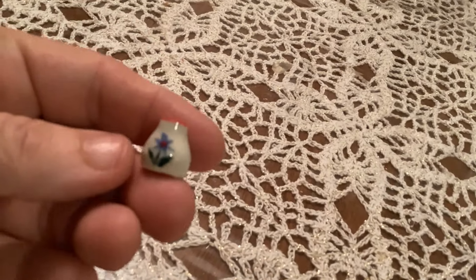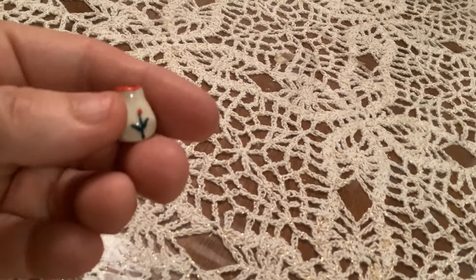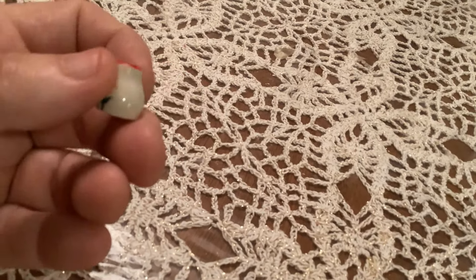Compared to the others that I've done in the past, these ones are a little bit more even and a little bit less wonky.